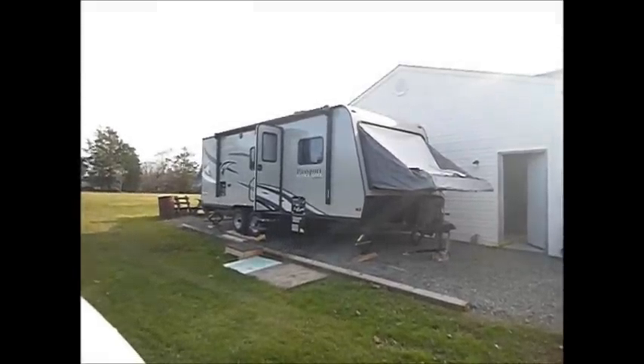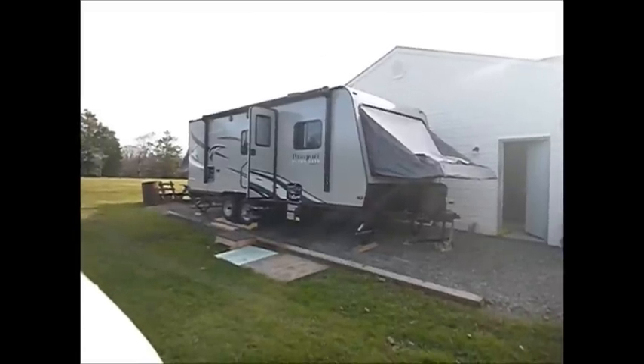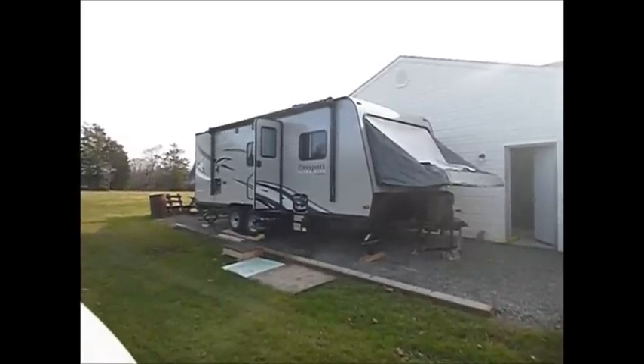I'm going to do a short video on how to winterize our Passport 217. It's a hybrid travel trailer, and since it's new to us, I just wanted to go through and do a short winterizing video.